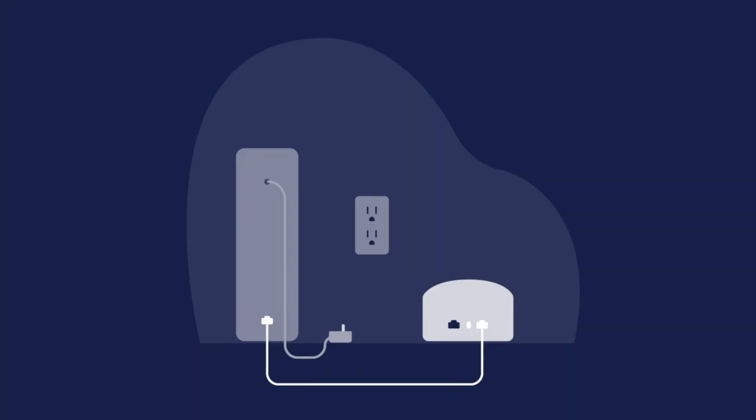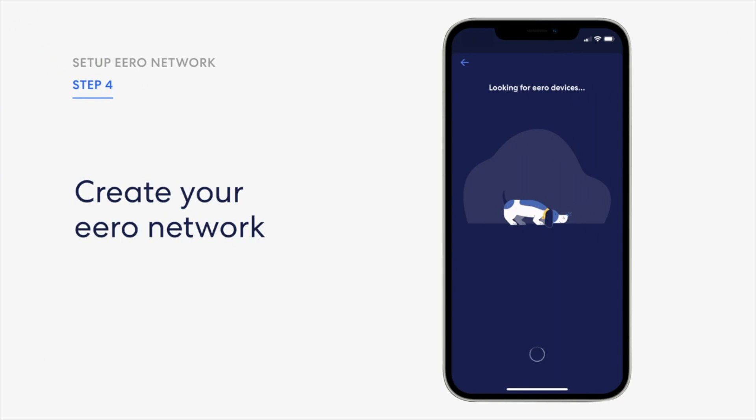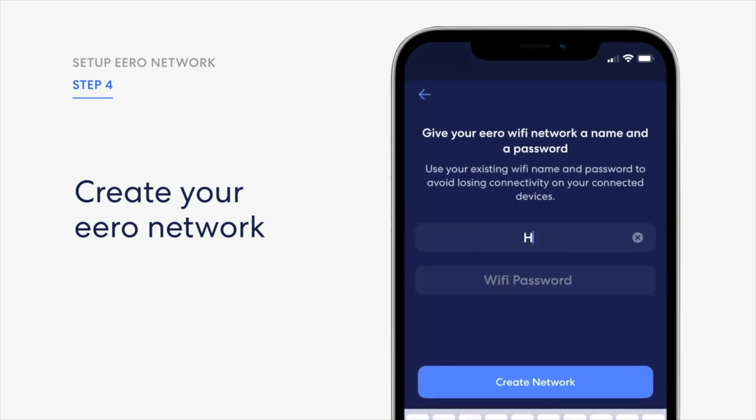You'll notice in the diagram that you want to make sure to connect the ethernet cable, then plug in the power, and then continue. The app looks for devices — this may take a minute. Once it's identified, go ahead and put in the name of the location of where that router is, enter the WiFi name as well as the password, and then create the network.